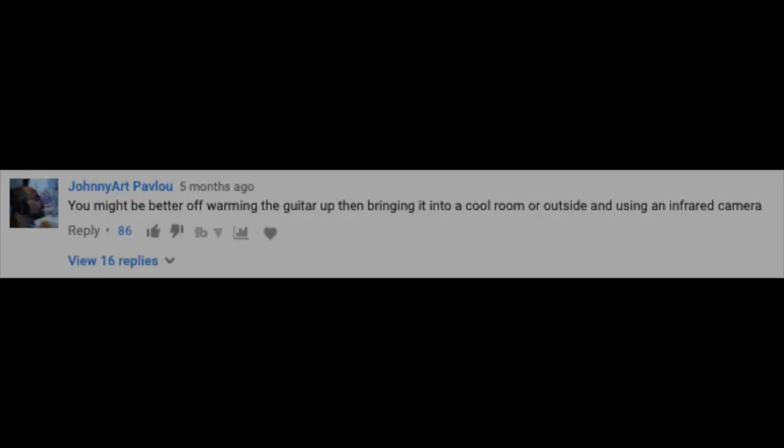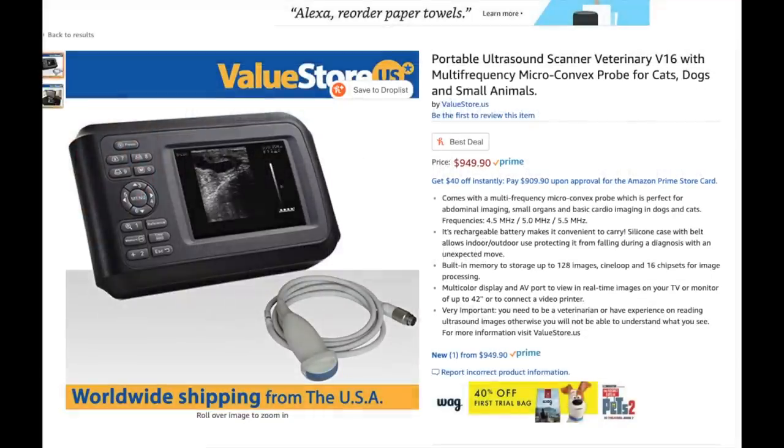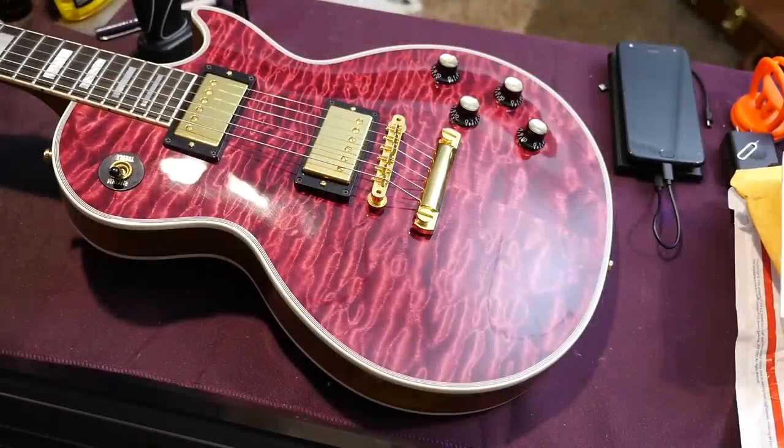A few other interesting ideas from last time: using an infrared camera after bringing a warmed guitar into a cool room. In theory, the chambers would stay warmer than the outside of the instrument, which would show us the weight relief pattern. Another commenter suggested trying an ultrasound machine, which you can purchase on Amazon — and I can already see that thumbnail: 'I ultrasounded my guitar, here's what I found.' But after doing some research I'm not quite sure if that one would work. Thank you Troglodytes for tuning in today, and hopefully one day we will solve this great mystery. Take care.